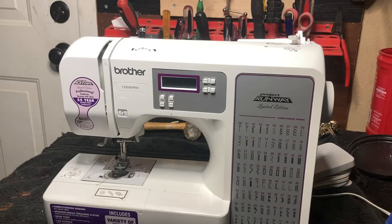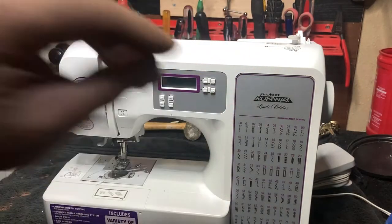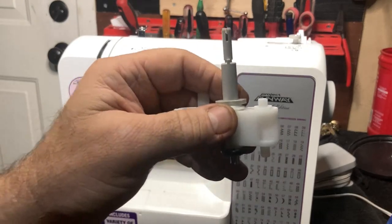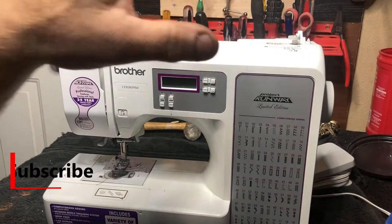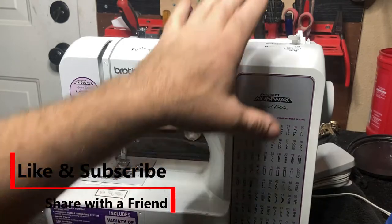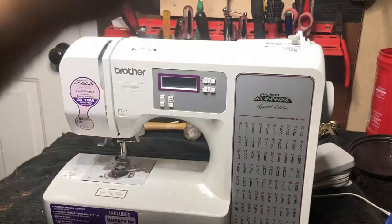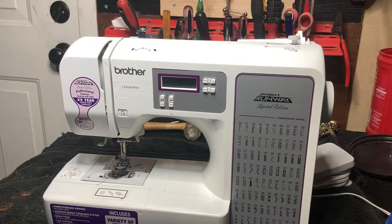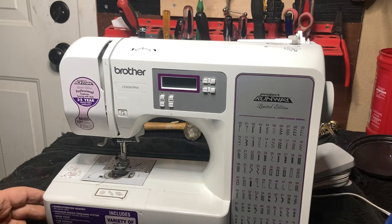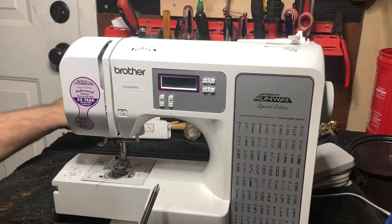This is Richard with sewing machine tips and tricks. In this video I'm going to show you how to change the bottom bobbin winder on a Brother machine. They actually break very easily but they're also very easy to replace. All you have to do is open the machine, remove the electric panel, pull the bobbin winder out, put the new bobbin winder back in, and put it all back together. You need a Phillips head screwdriver to get started.